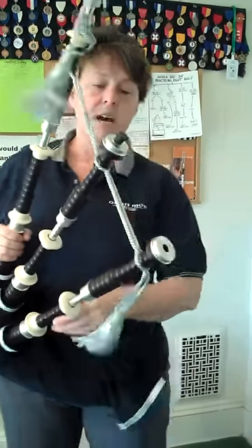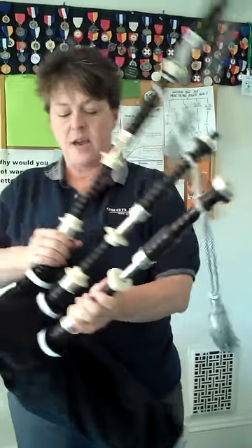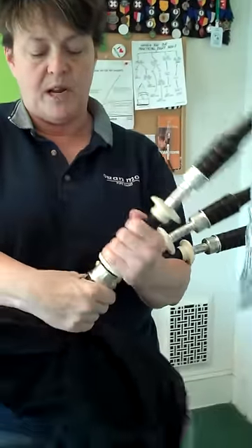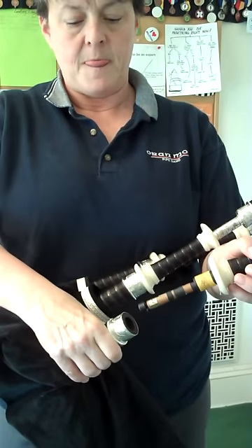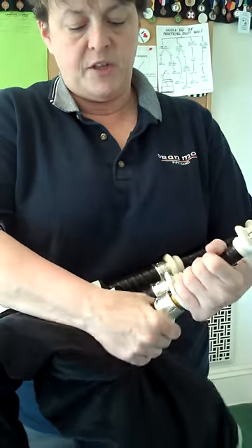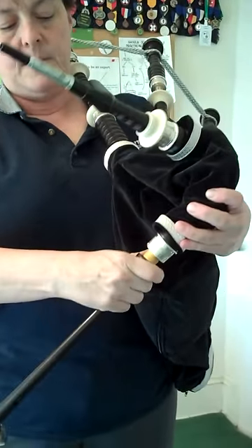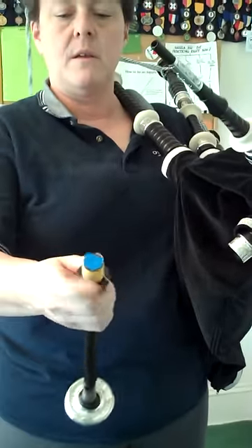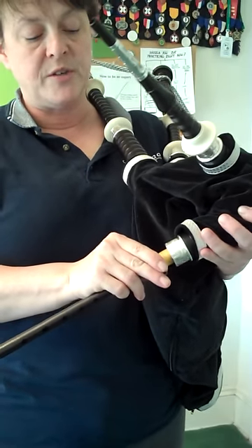You'll notice I've got corks in the tenor and also in the bass, but I have the one tenor on the outside opened up. And you'll notice here with the reed — we've got your tenor reed. In the chanter, I took the reed out and put a piece of tape on it so that no air will get out, but you'll be able to actually hold the chanter.